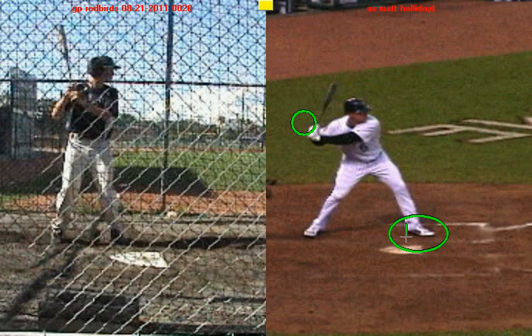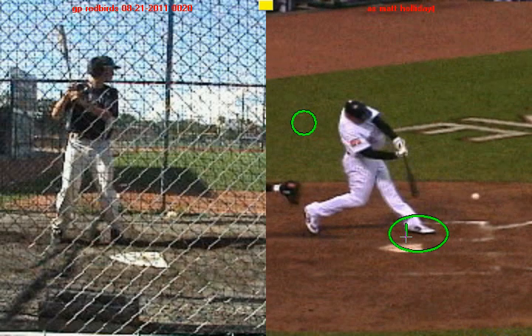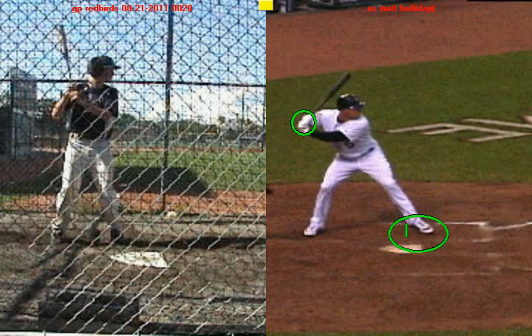And now what he's going to do is plant this front foot completely on the ground, and then he begins to swing. And if you look, he's got a lot of time to make contact with that ball. That's because he understands how to use these actions — this knee lift, this stride — he knows how to use those to his advantage against any pitcher.